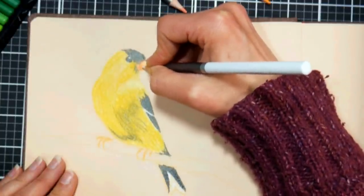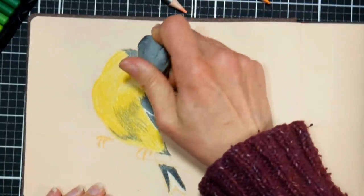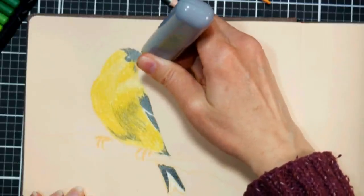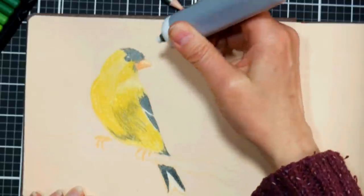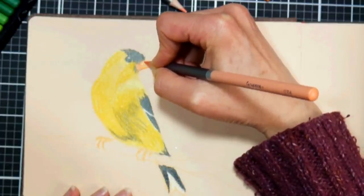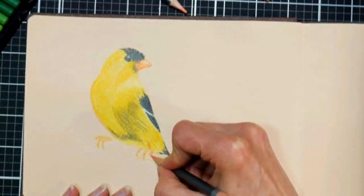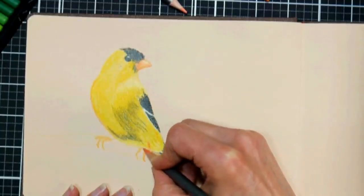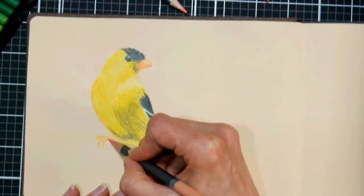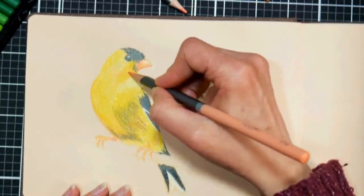Take your time approaching the edges, and sharpen your pencil frequently for finer areas so you don't have mishaps like a line going over the edge. When you need to lift off some color, try pressing with a kneaded eraser first. If that doesn't work, use an electric eraser — I paid five dollars for mine at Jerry's Artarama, and it easily took off a beak that was a little too long and edges that were too fuzzy. I'm still on the first eraser after a couple of years.